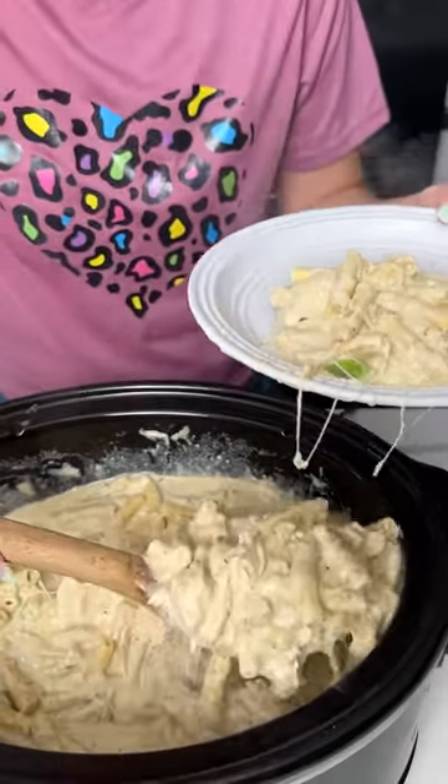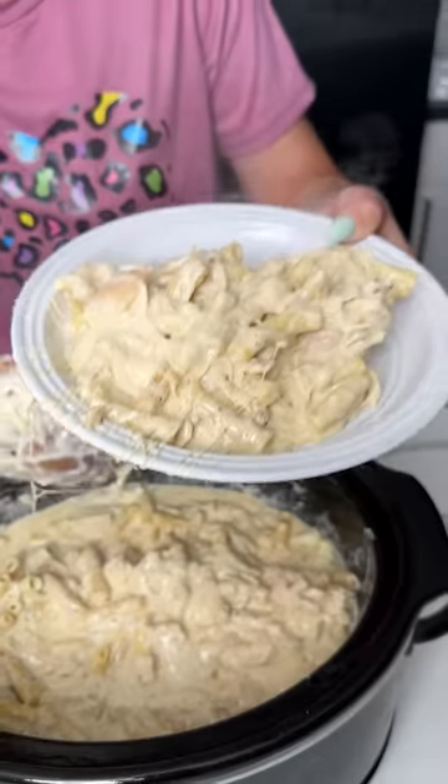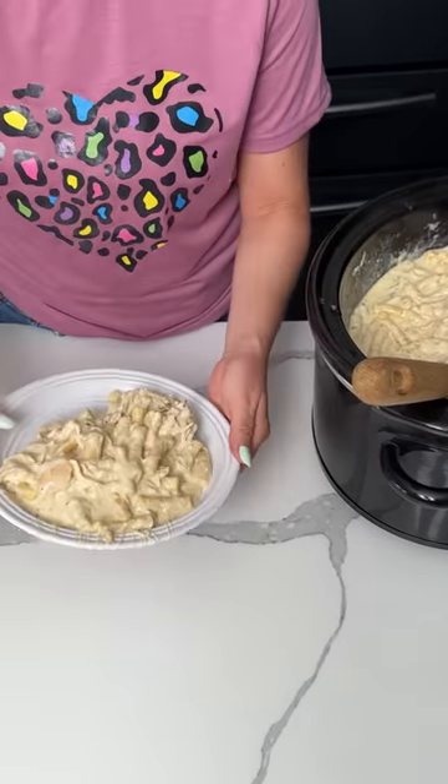Oh my goodness, this looks so good! Y'all like how I always give myself these huge portions. I'm going to move my crock pot out of the way — I cut my finger, y'all, so I'm having a little hard time right now.